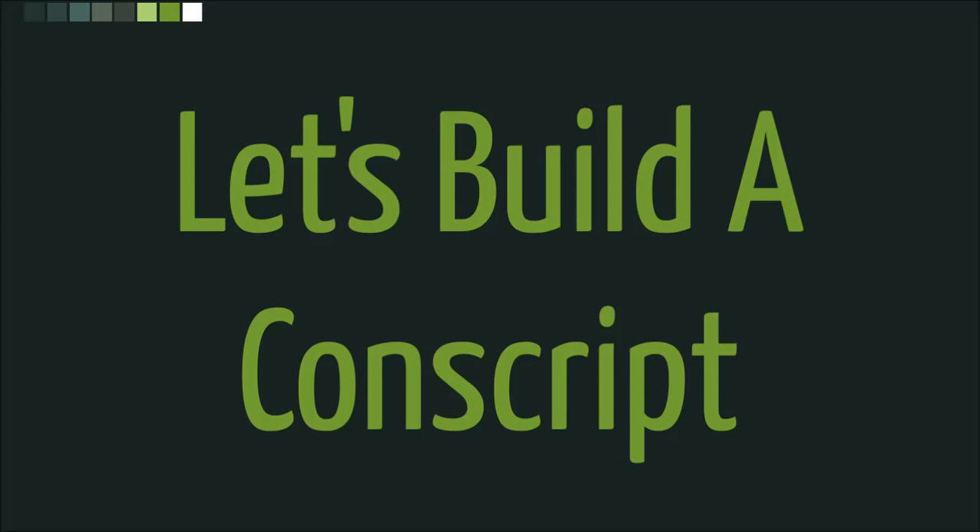Let's build a conscript. Not just any conscript, mind you. A conscript in a con world using con tools.